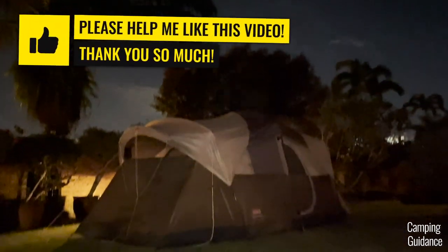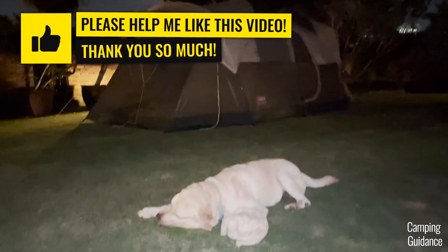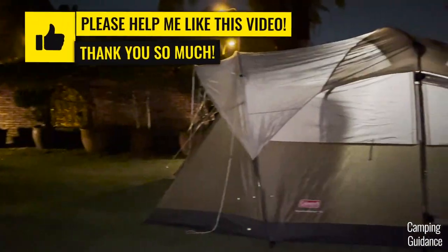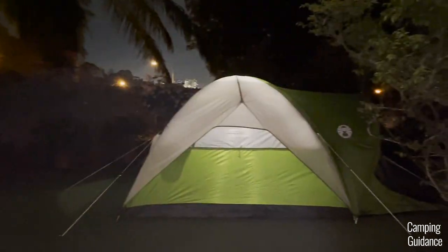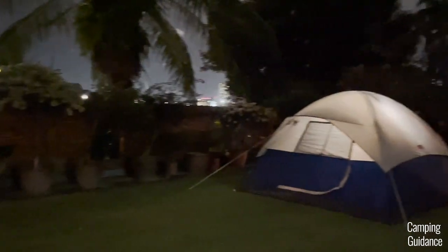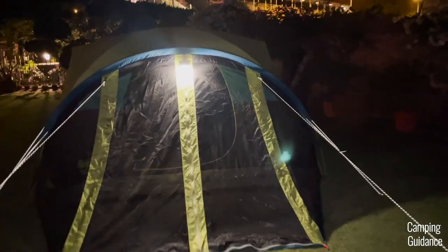If you want to find out how I tested and analyzed all these Coleman tents in much more detail, check out this video right here. It features all four of these tents with hinged doors plus 10 other Coleman tents as well. Thank you for watching and I'll see you again in the next one.